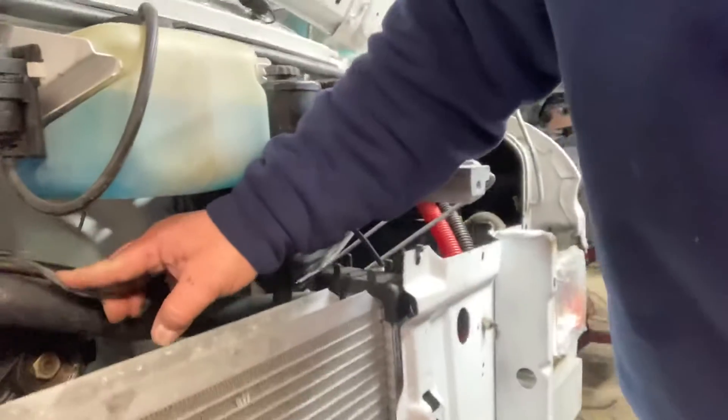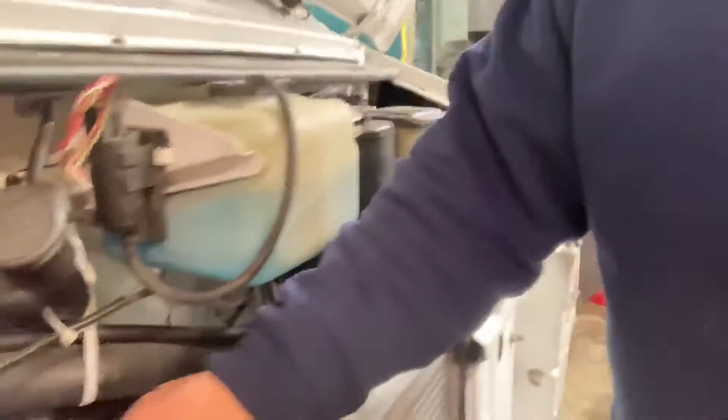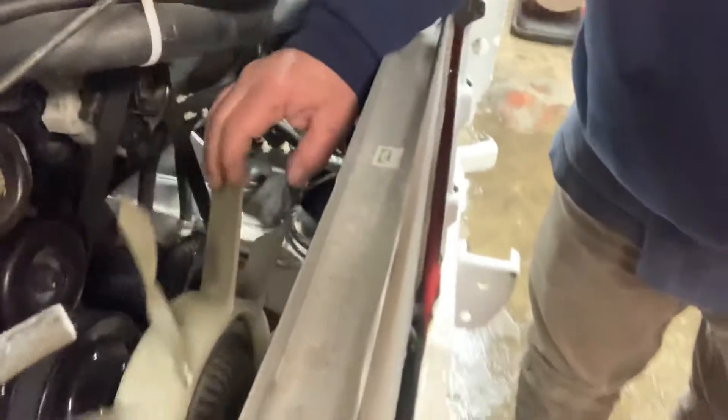HVAC wiring all balled up. Talking about the gas pedal sticking — the cable is no good. This fan has got a million cracks in it. I don't know if you can see it, but that thing's waiting to fly apart. It's just got a lot of wrong stuff.